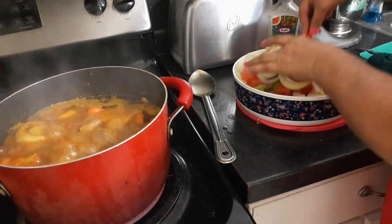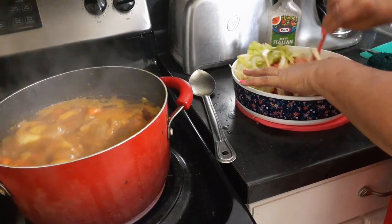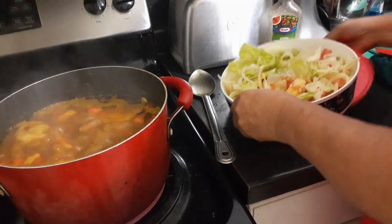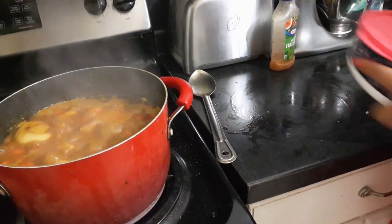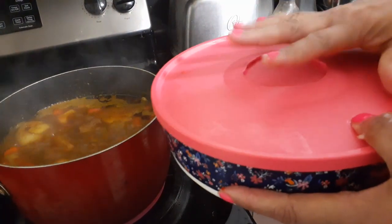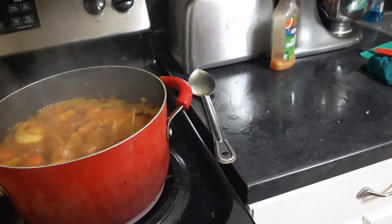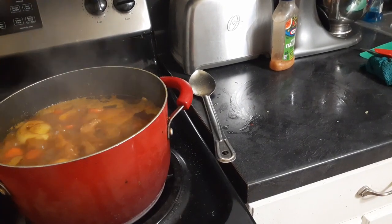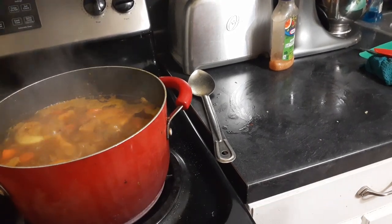And then what you do is you just mix it around — just mix it. And that's the salad. So we will cover this up and when the meal is done, I will show you. I'll put this in the fridge. Actually, if you make this salad, you can keep it out for as long as you want, because when you put it in the refrigerator it gets real soggy. So I recommend you keep it out.